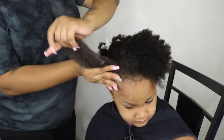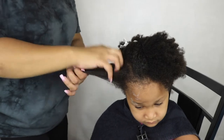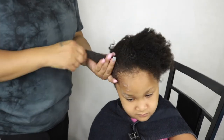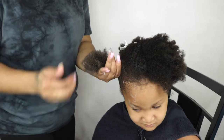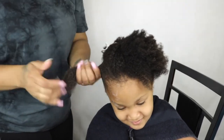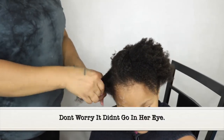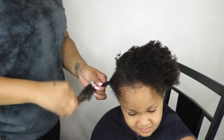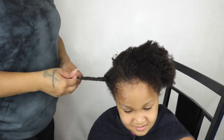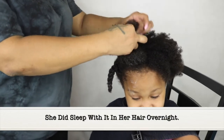Y'all, when I tell you this product is bomb — it smells really good, left her hair feeling moisturized, and after I washed it out her hair felt so soft and fluffy. I didn't have too much of a hard time working it through. I did wet her hair with a spray bottle and work the product through. It did not sit on her strands, which is amazing for low porosity hair. This deep conditioner definitely made up for my horrible experience with the last Eden Bodyworks deep conditioner, and it is definitely my favorite product in this collection.